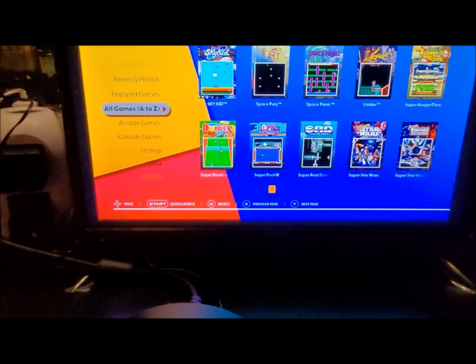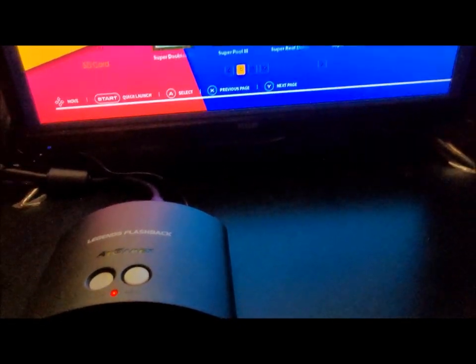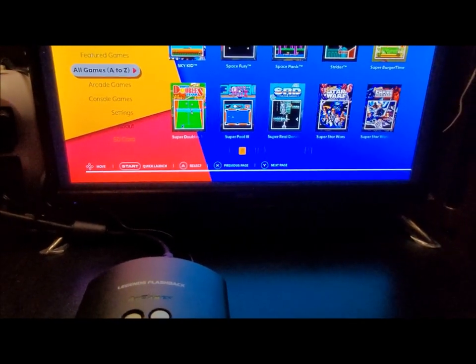But it comes with an SD card so you can add your own games. I was going to do that anyway, but with what the beautiful people at AtariAge did, I'm going to turn this off, plug in the SD card, and show you what we get from that. Okay, now the SD card is in.